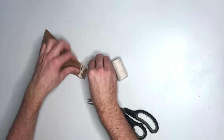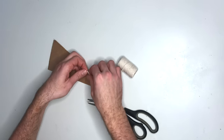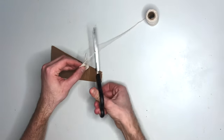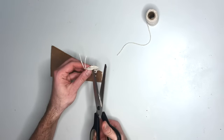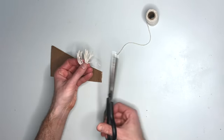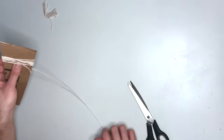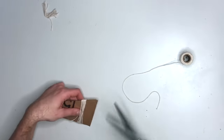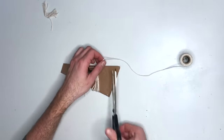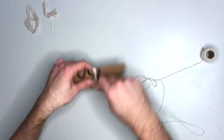Cut the string off, then take the string and loop it under and tie it off. Cut the string off and then cut all the bottom strings. That created the size of our smaller tassel. Now we're going to wrap the other end of the cardboard piece and create our larger one.